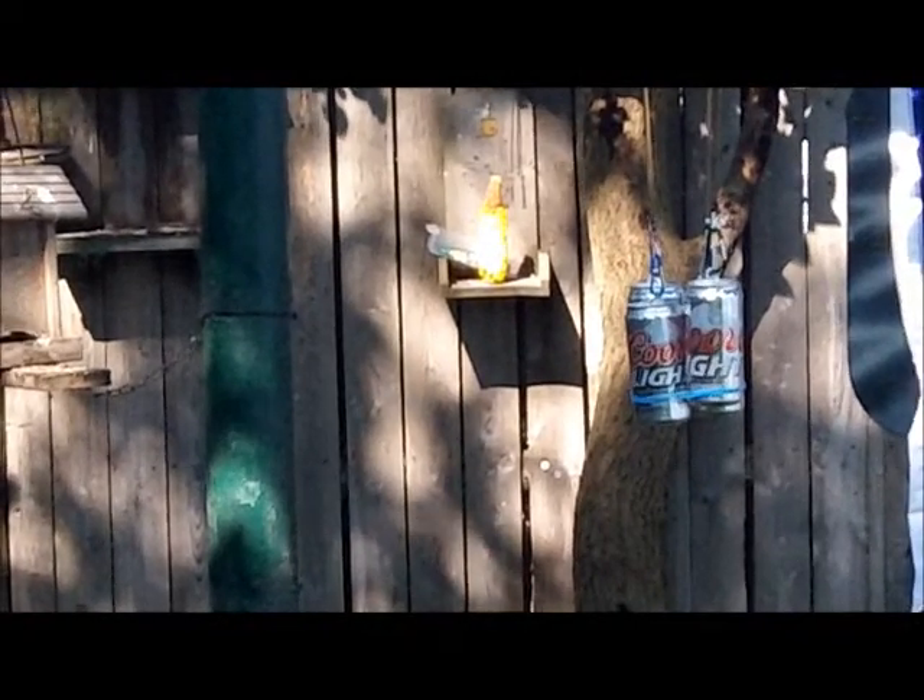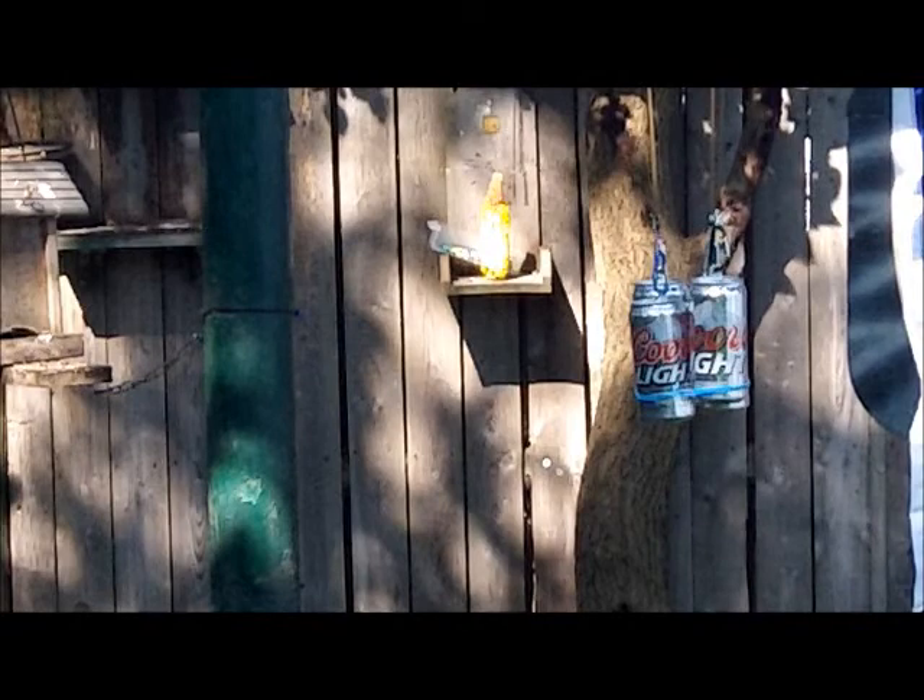Four little Coors cans should be no problem — it's a Cold Steel Bolo.